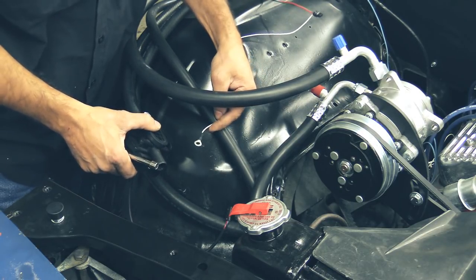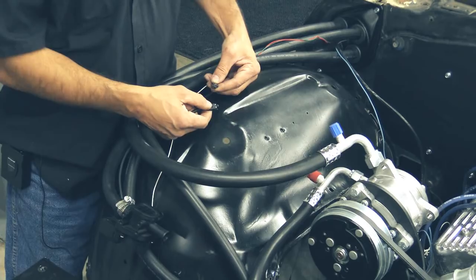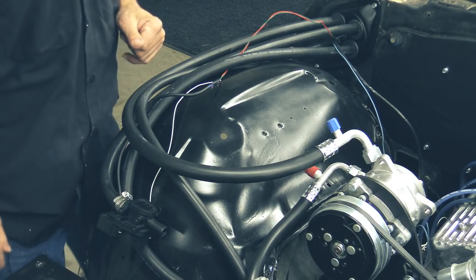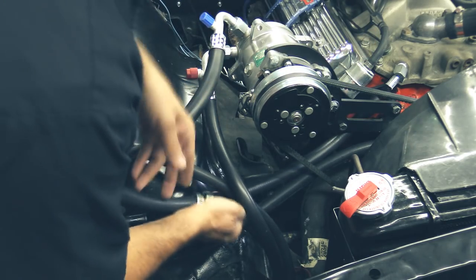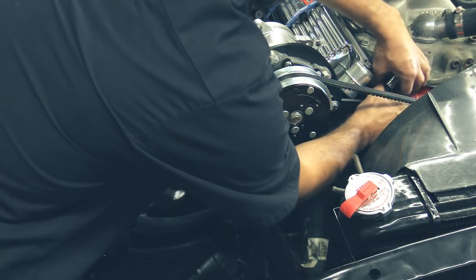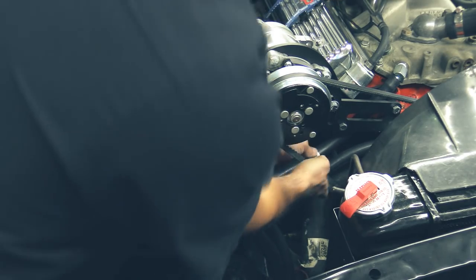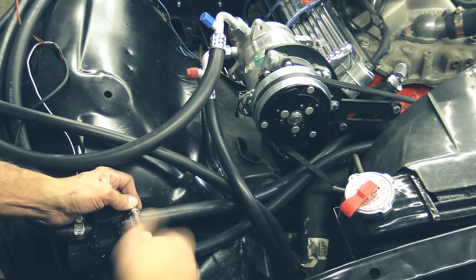We're going to install our ground wire right here behind the heater control valve bracket. Make sure you scrape some paint so it's a good ground. Now that we have our heater control valve mounted to the inner fender, go ahead and plug in our wiring harness. When we're done, tie this up with some zip ties and make it look nice. We're going to go ahead and install our heater control valve to our intake line and get your hose clamps on there.